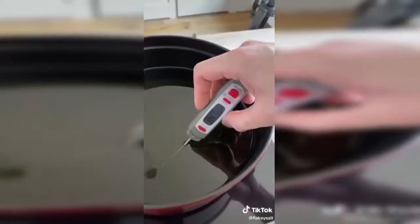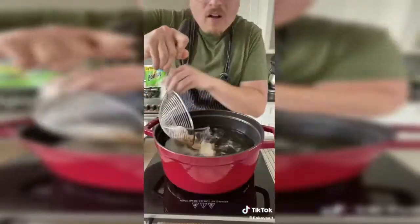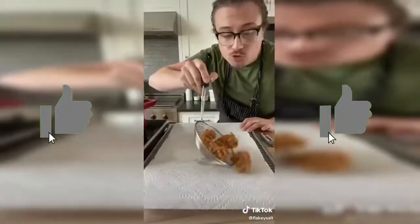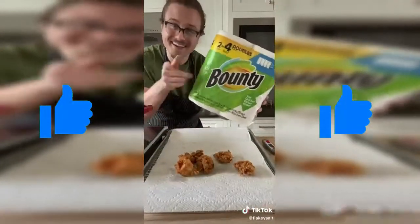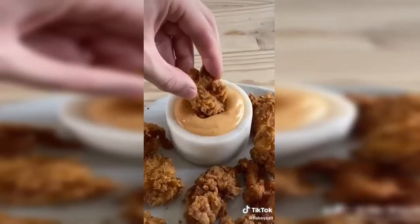Fry all the chicken in batches for six to eight minutes until they look golden and crispy. Drain and repeat with the rest. So crispy. Delicioso. Now let's see what you can make with five ingredients or less.